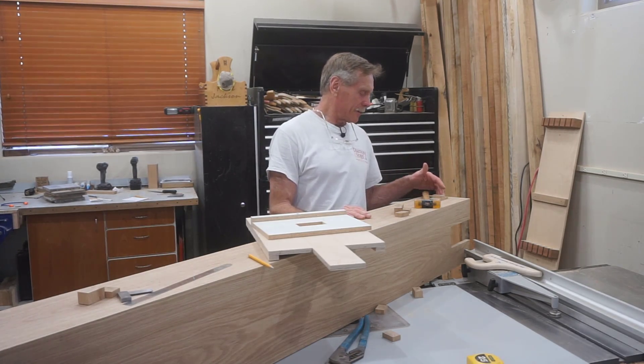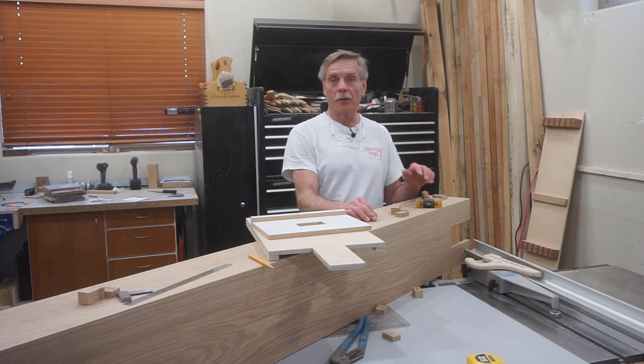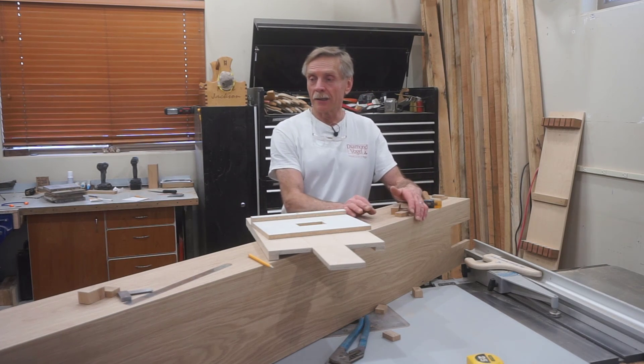There's seven of these connections overall, which means there are seven tenons, seven mortises, and then 14 of these false wedges that go in the side. I'll run through the fixtures, jigs, and tools I use to put these features on these beams. Let's get to work.